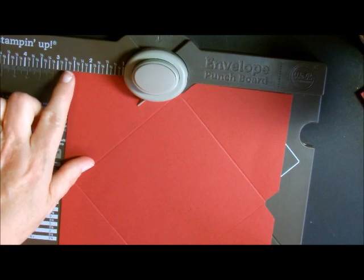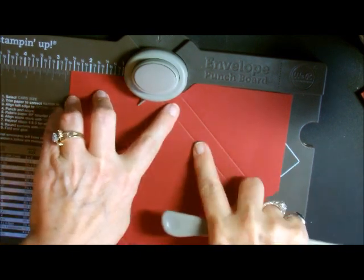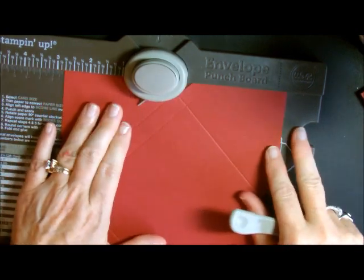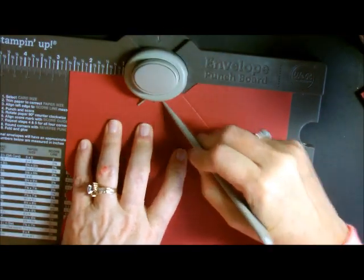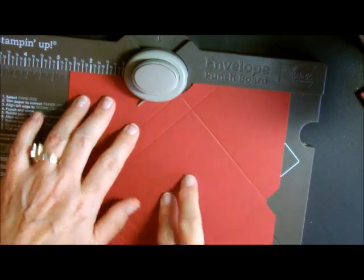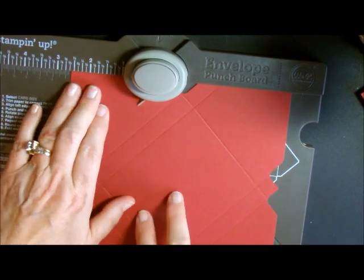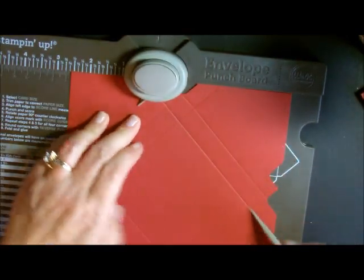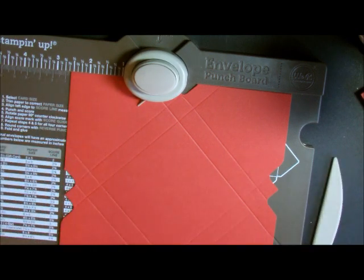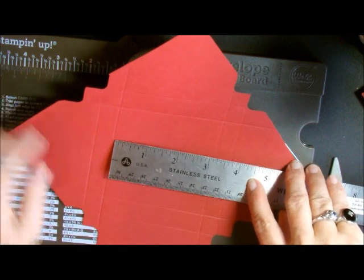We're going to go over to two and five-eighths, right here, punch and then score. Do you see how I'm making the square on the inside a little bit smaller? Turn it, go over to two and five-eighths again, punch and score. Turn, two and five-eighths, punch and score, and one more — two and five-eighths. Remember, on a regular envelope you don't use the punch after the first one — you use the pointer. For this box we use the two and five-eighths all the way around. As you can see, the square in the middle got much smaller. If I measure it, it's three and one-eighth by three and one-eighth. We need that so our cards can fit in there — if the square were only three by three, you wouldn't be able to fit three by three envelopes in there.